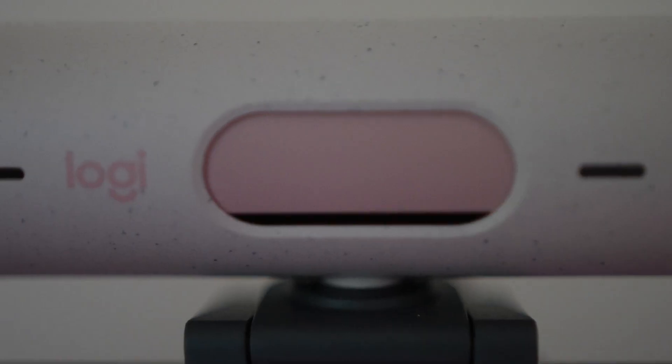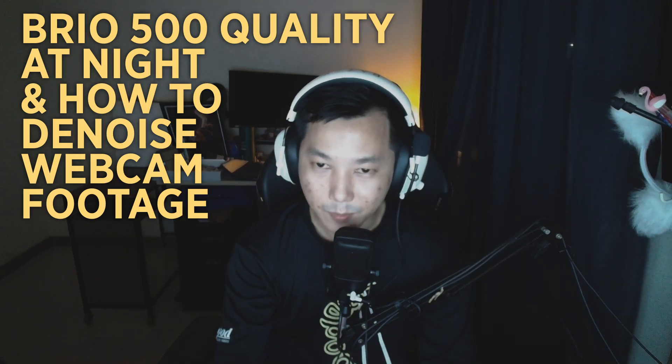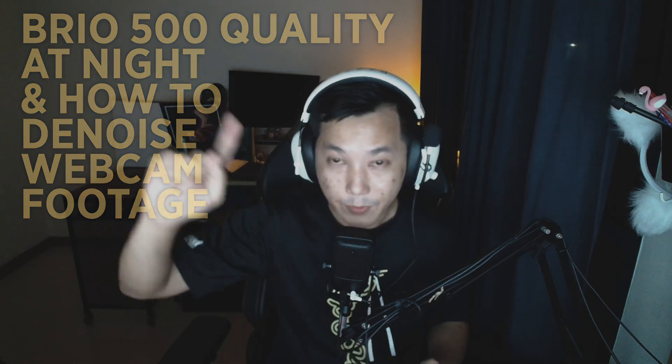So this is the Brio 500 at night. Right now the lighting is coming from the monitor — this is how it looks at night with no lights on. I'm going to show you with the lights on; give it a second or two to adjust because right now it's auto-adjusting. This is with the lights on — let me know if you see any difference. Is it sharper? Is it cleaner? Let me know in the comments below.